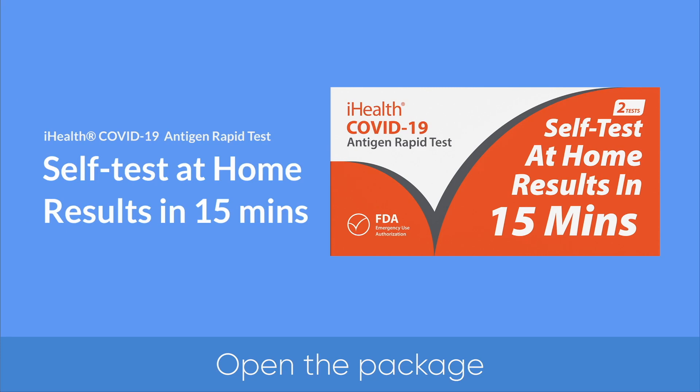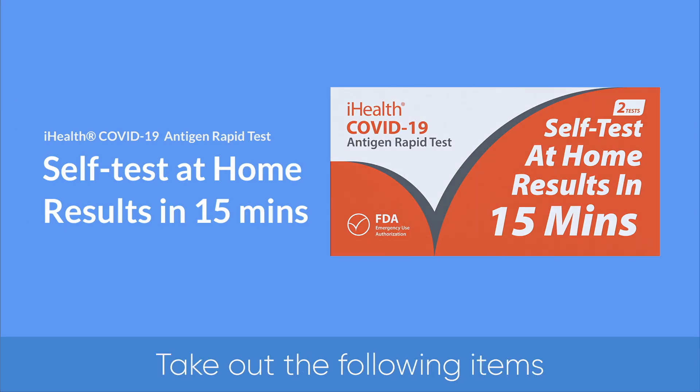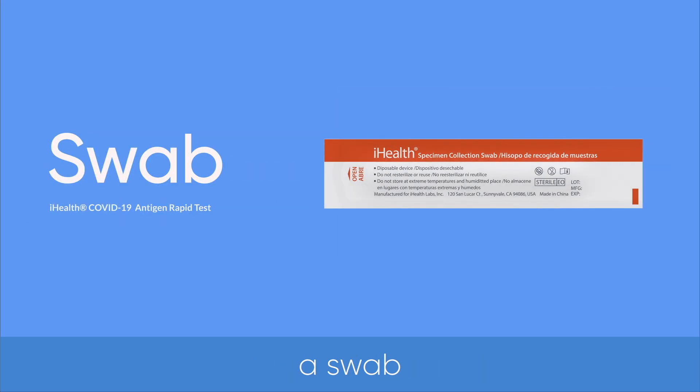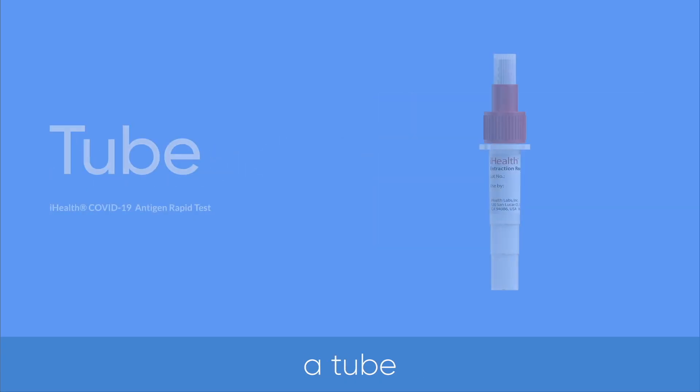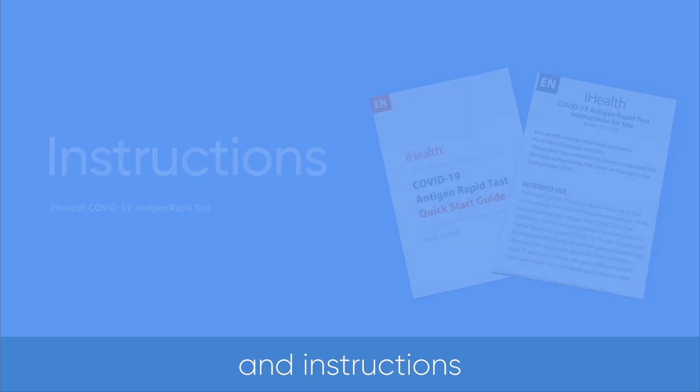Open the package. Take out the following items: a swab, a test card, a tube, and instructions.